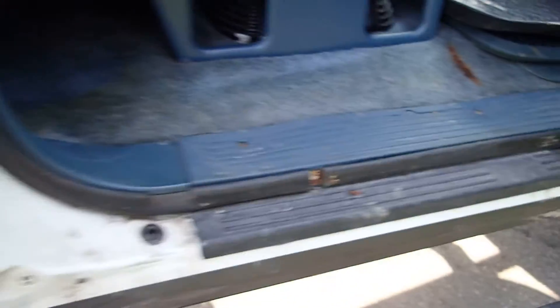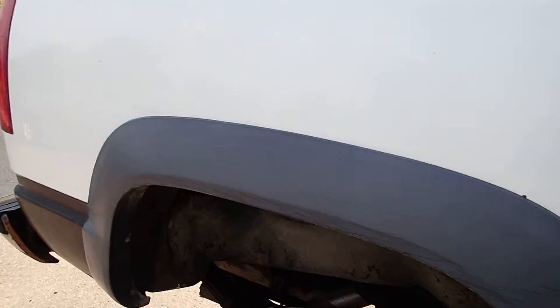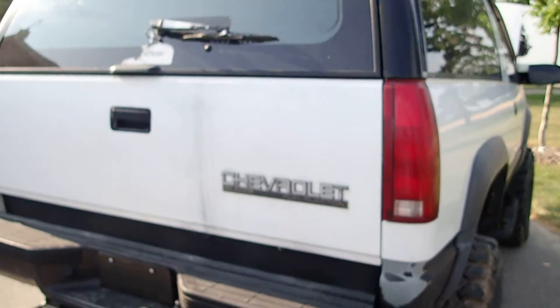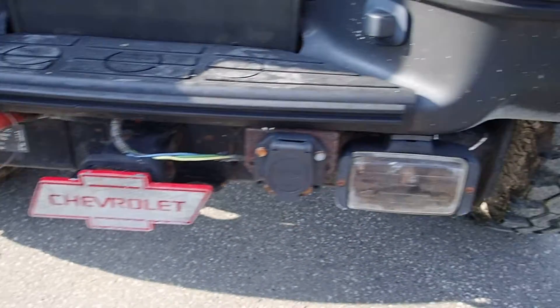No rust at all. Seats are in good shape. Got the superior console up top, CB radio. The back seats are clean and in good condition across the back. Two-inch receiver — hook your Warn winch onto it at the back also.